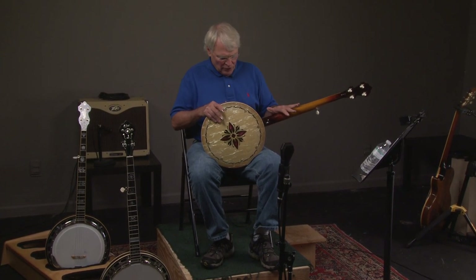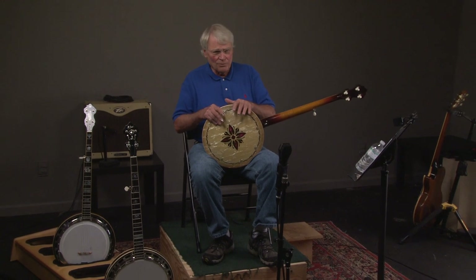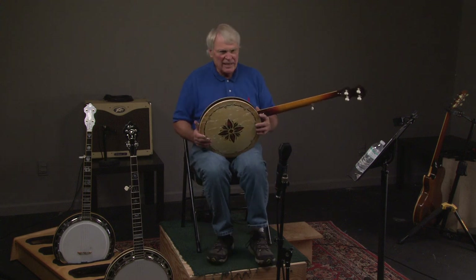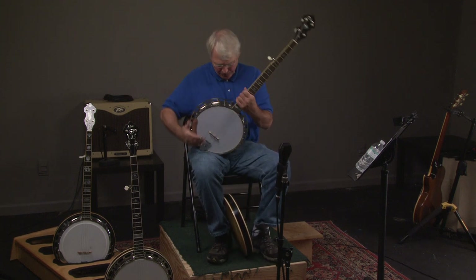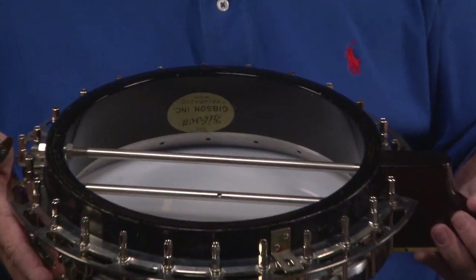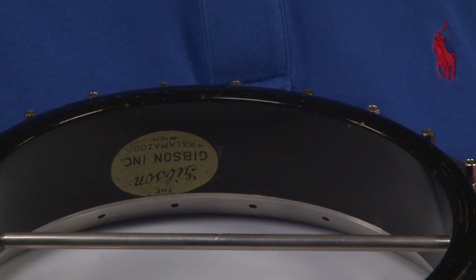So it's got Don Bryant's incredible neck, original pre-war shell, original resonator, HR 30 tone ring — which is unbelievable. We take the resonator off the banjo and we see this is a Gibson 30 shell, 5/8th inch shell. I can't think of anything more to say about it.